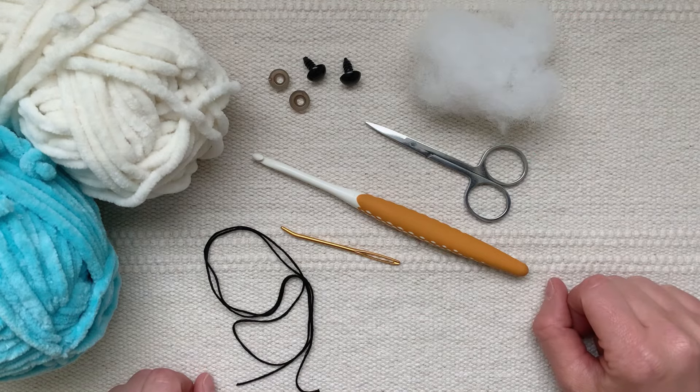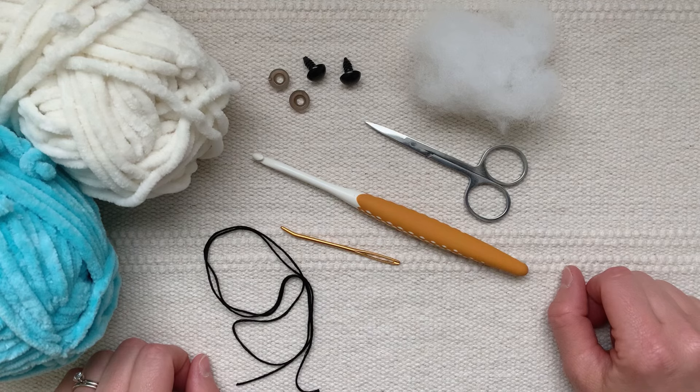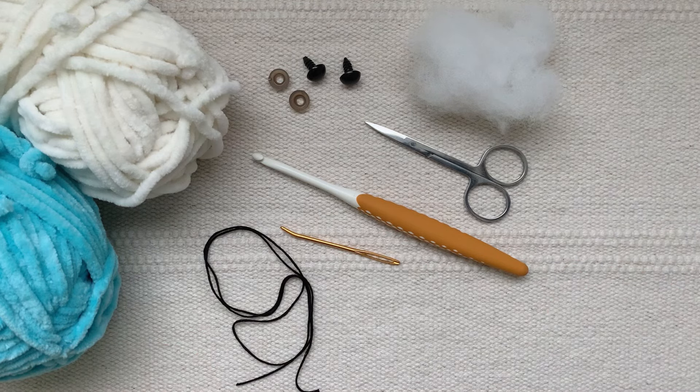The crochet stitches you will use in this tutorial are the chain stitch, the single crochet stitch, the slip stitch, and the increase stitch, which I will show you how to do in the video. You can find a full materials list in the description below. You can also find a written pattern for sale on my website — I will link to that in the description if you prefer to follow along with that format. Now let's get started.